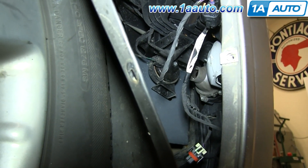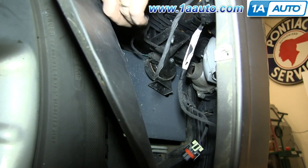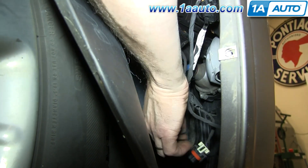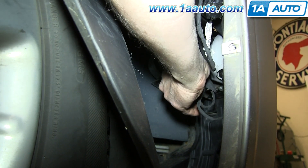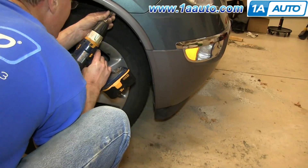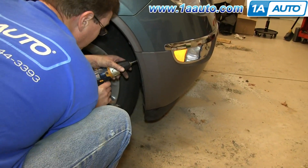For this bulb, take your new one, twist it into place clockwise, and then reconnect the harness, put the panel back into place, and replace those five Phillips screws.